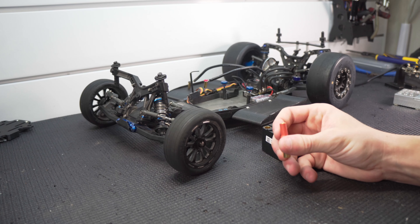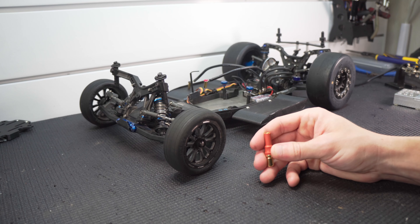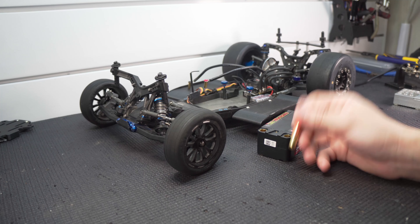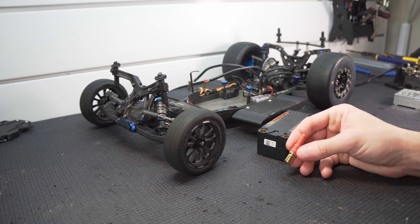I had a lot of luck with the Gens Ace Redlines in the past so I picked up this one. This is a drag-specific battery, 130C discharge, 6100 milliamp hour. You can see it's a pretty small pack but it's also kind of thick.